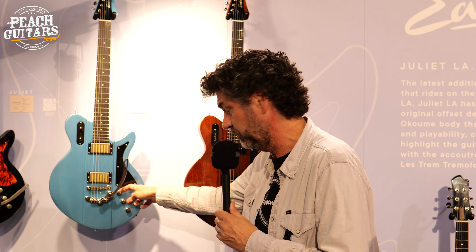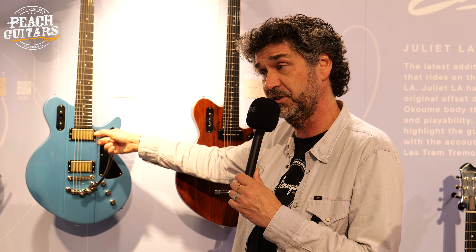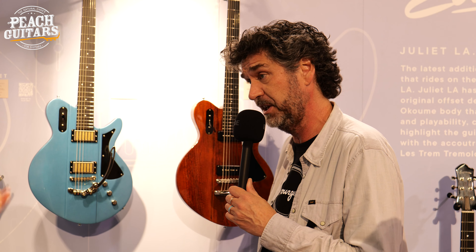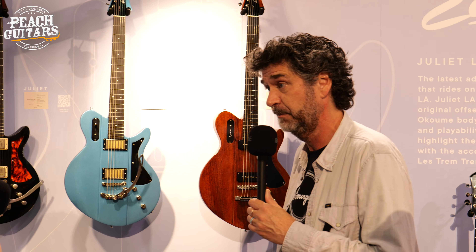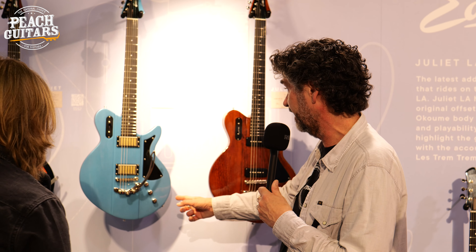It's got two volumes and one tone. The tone only works on the treble pickup because you don't want to dial off the tone of your rhythm pickup — it gives a bit more clarity without the tone connected to it. Very happy with that one.